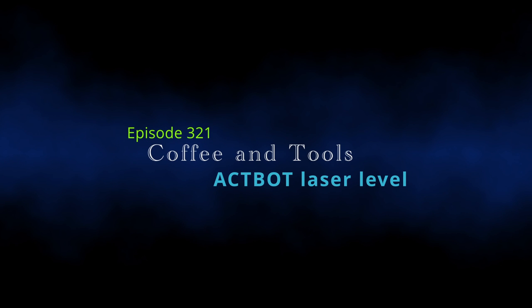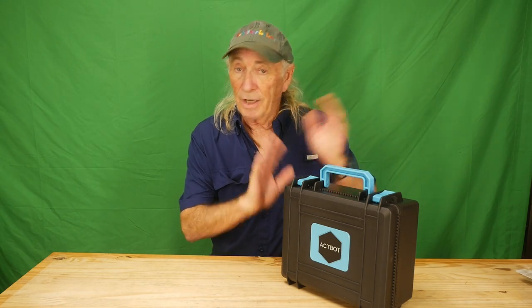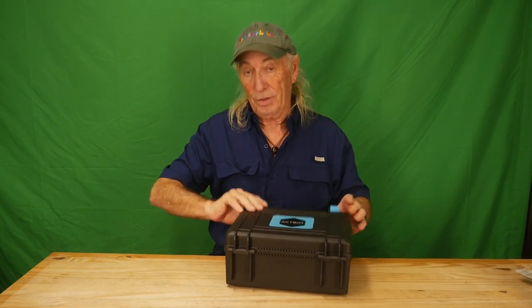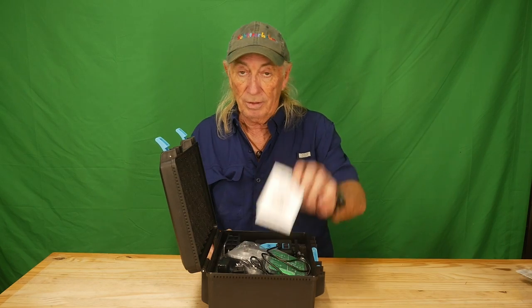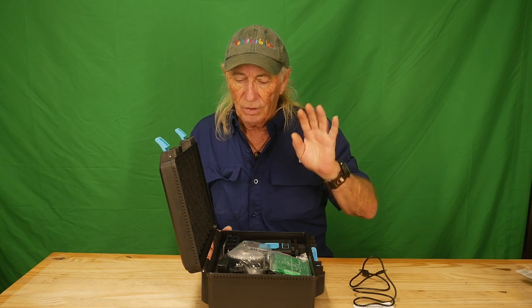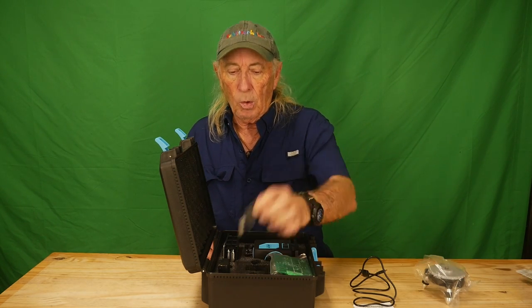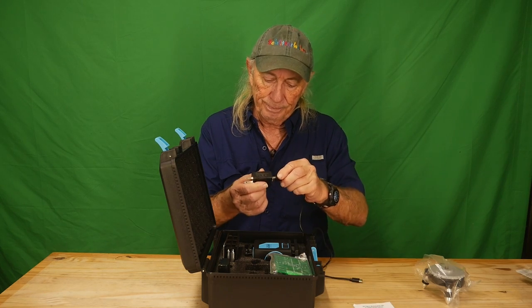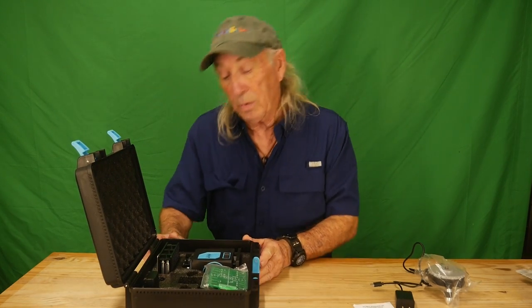I've discarded the box so we can get to the goodies inside — the box was a box with a handle. Let's take a look to see what comes in this set. This is a complete laser kit, and when we open the box we're presented with a manual — you're gonna need that — and also a charging cable. It comes with a little wall charger so we can plug the USB into this and now we're ready to charge the batteries.